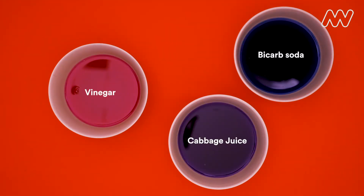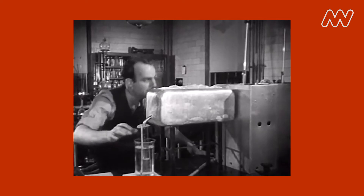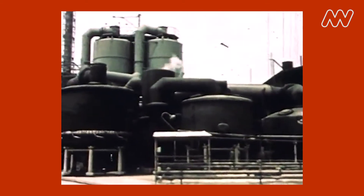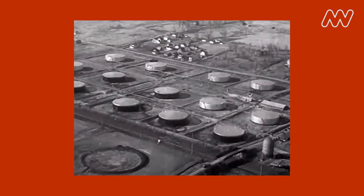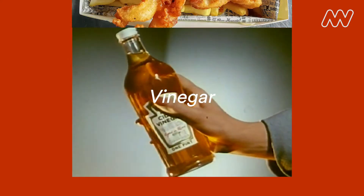Red cabbage and some other plants contain a pigment called anthocyanin. It gives our cabbage its color. What's especially cool about this pigment is that it has the ability to change color. You might have heard of acids before — very strong ones can be dangerous, but weaker ones such as acetic acid, otherwise known as vinegar, can be perfectly safe and delicious on chips.